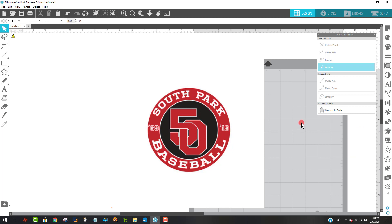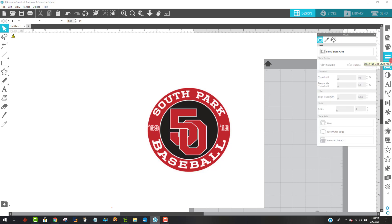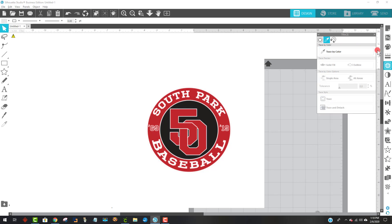The first thing that I would do is come to the trace tool that looks like a butterfly up on the upper right-hand side. Click on that to open up the trace palette and then what I'm going to do is I'm going to say select trace area, but I'm not going to just select it like we normally do. I'm going to come up here to the eyedropper that says trace by color — and that's what I want, tracing by color. So I'm going to click on the eyedropper and click on this little rectangle — trace by color.